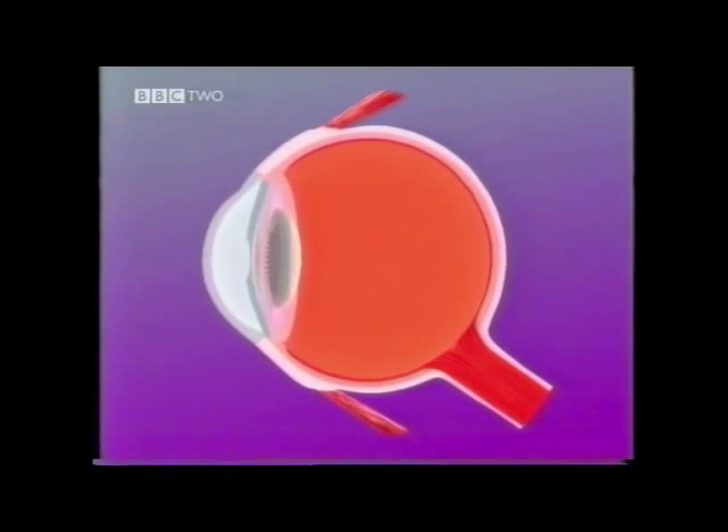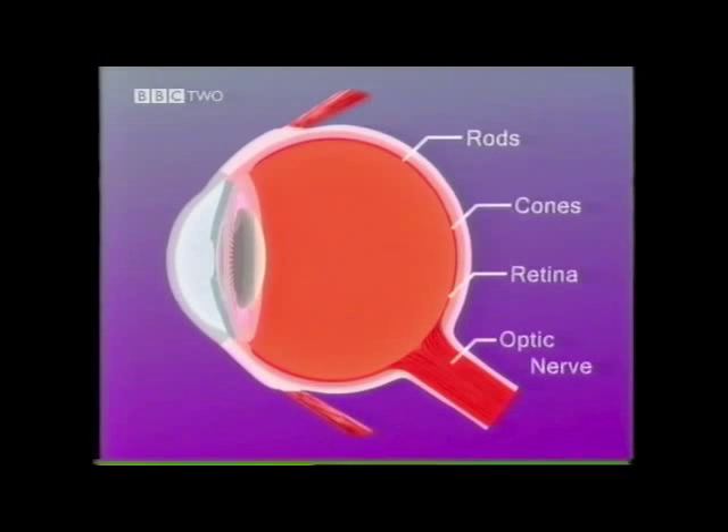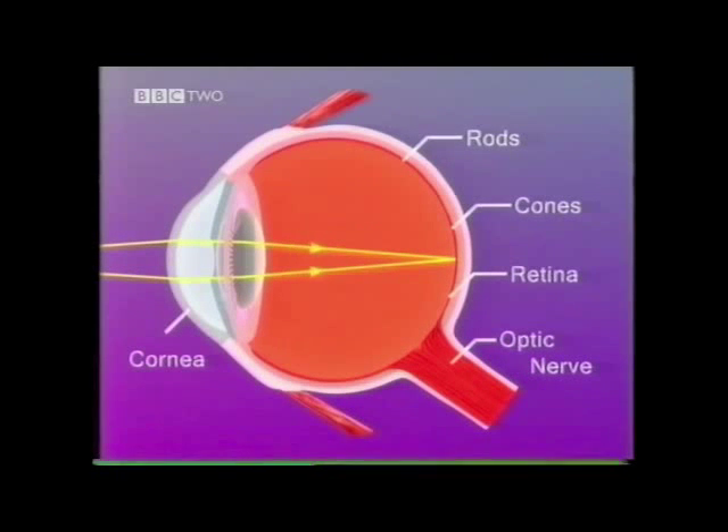When light enters your eye, it must be focused on the retina. If it is not, then what you see will be blurred. To focus, the light rays must be refracted so that they meet at a point. Most of the focusing is done by the curved cornea.